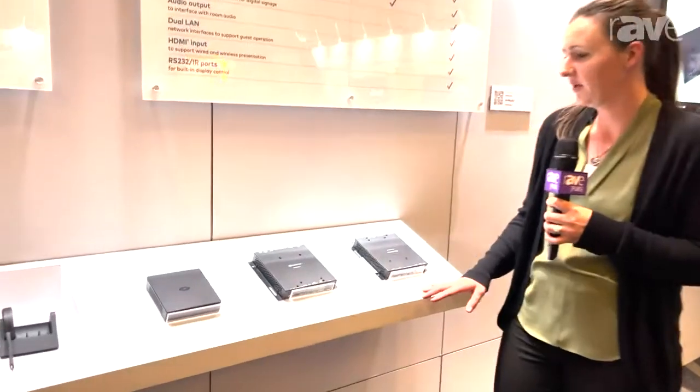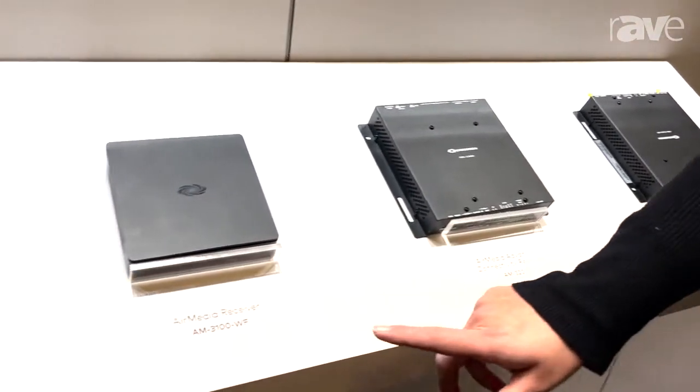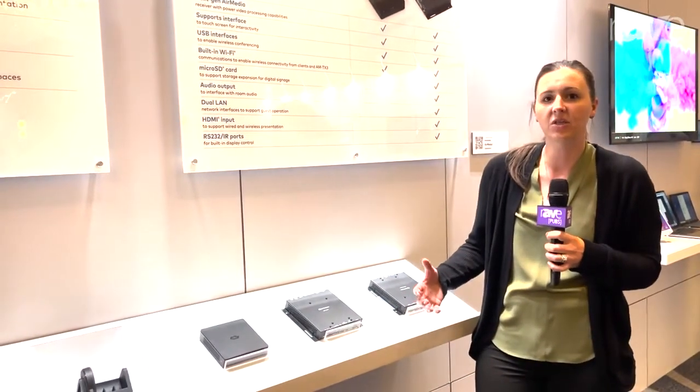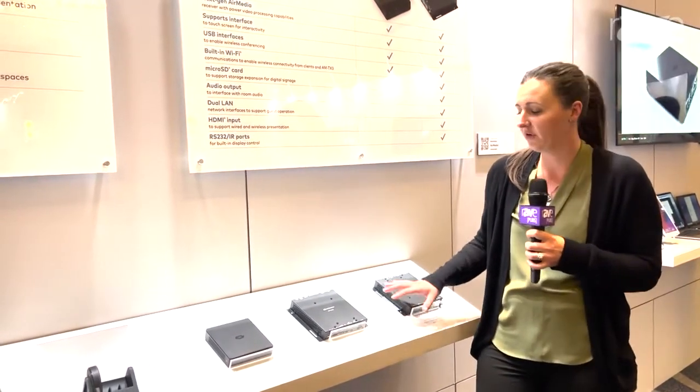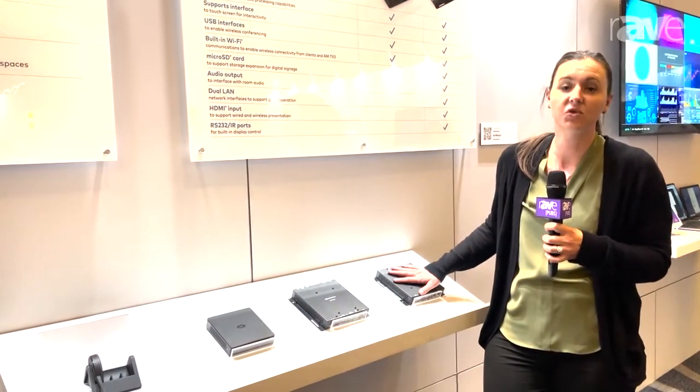We have three devices here: the 3200 Wi-Fi only, the 3200, and the 3100. The 3100 is a great device for smaller applications where you just need simple wireless presentation. If you want full room control and the ability to add different ports, you have your 3200s, which are going to give you more complex capabilities in terms of control.